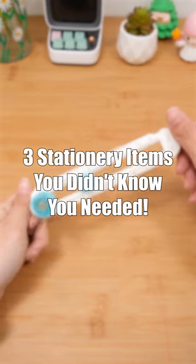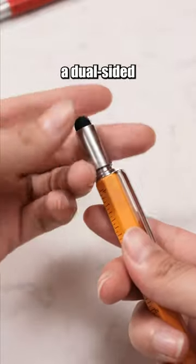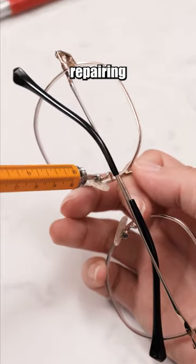Three stationery items you didn't know you needed. This pen is more than just a pen — the top conceals a dual-sided screwdriver. One side is a flathead screwdriver, and the other is a Phillips screwdriver, making it convenient for repairing items.